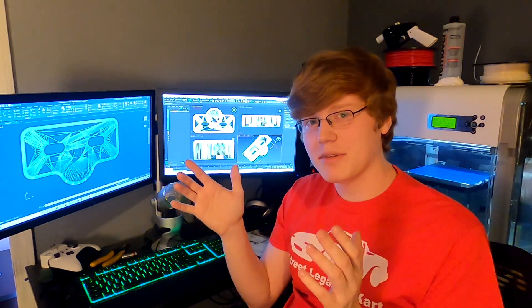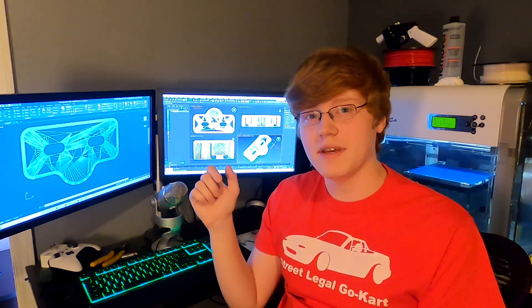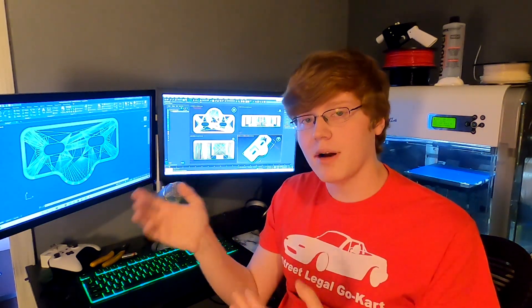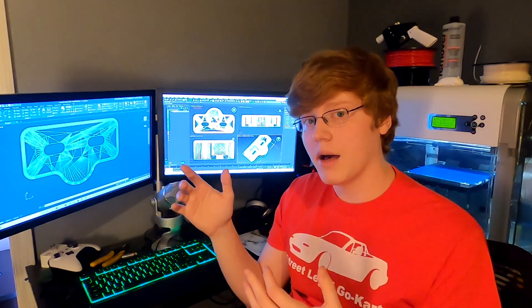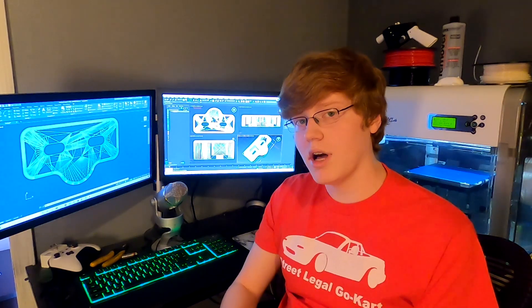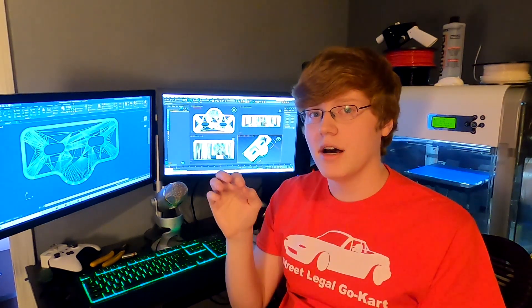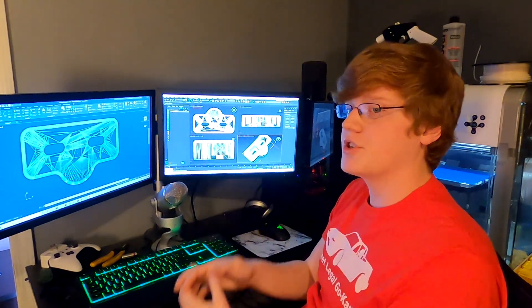Hello everybody. Today we are going to be 3D printing some door bushings for the first generation NA Mazda Miata. These bushings are mainly to eliminate the problem of your doors rattling at high speeds or down bumpy roads. But according to several sources I've read online, they do improve the stiffness and rigidity of the chassis by about three percent. That's not a whole lot, but if it's a time attack car and you're going for every little bit of min-maxing that you can, this is the mod for you.